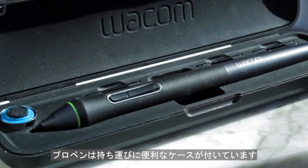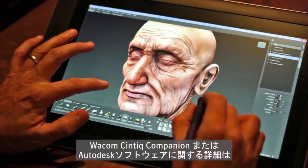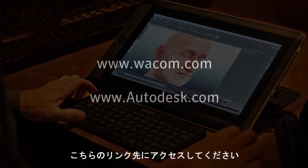The Companion also comes with the new Pro Pen, including a compact storage case. For more information about the Wacom Cintiq Companion or Autodesk software, please visit these links.